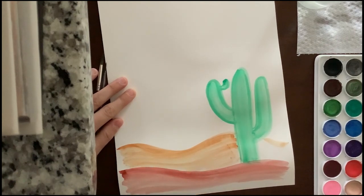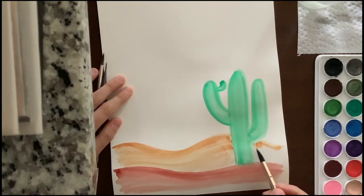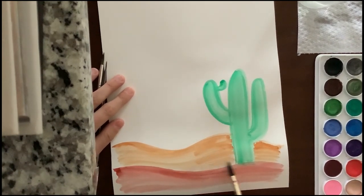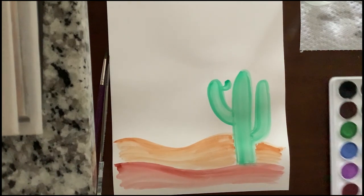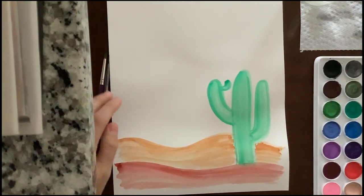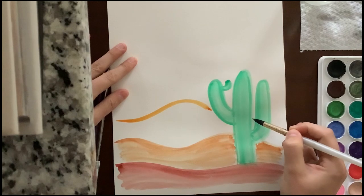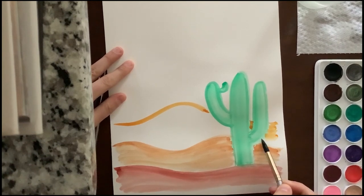If you get a little bit on your cactus, it's not a big deal — we're going to be adding colors to it anyway, and you probably won't see it by the end. After that, we're going to add a third color for the ground — about one shade lighter than the tan we just used. Again, yours can be shaped however you want. Our art's all going to be different. When you fill it in, just follow the same lines you just made.